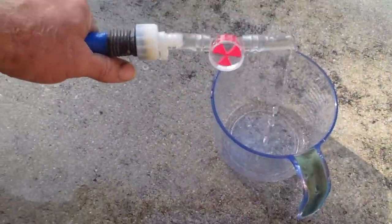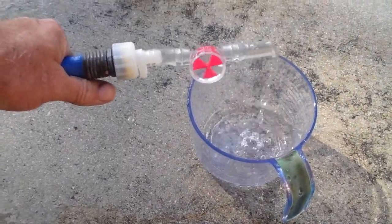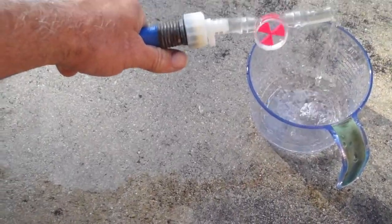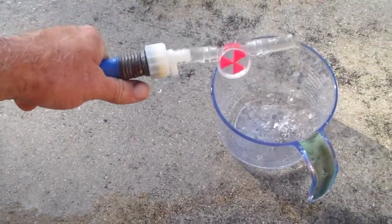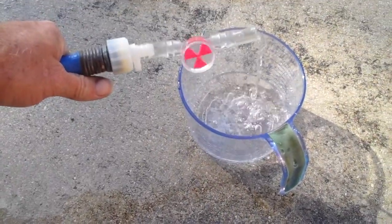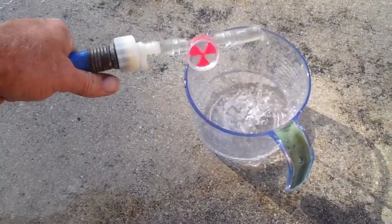All right, let's time this out. So this is the flow meter that we've got — picked this one up from PP, he sent it to me complimentary. And you can see how fast it's spinning, how fast the pinwheel is spinning.